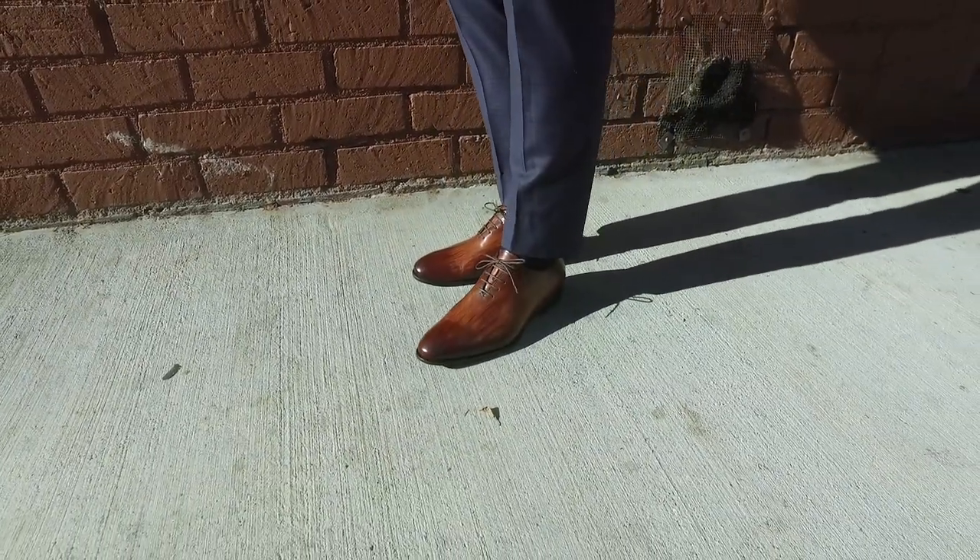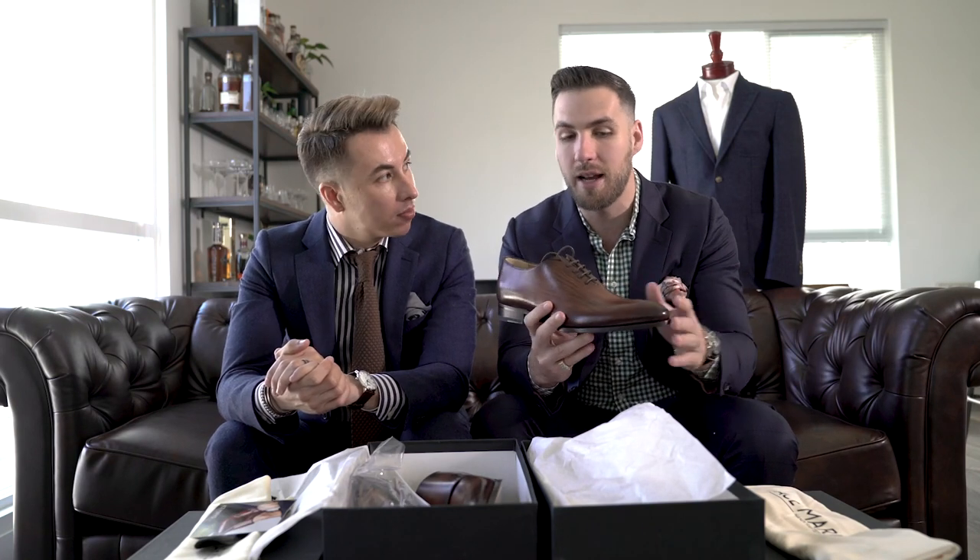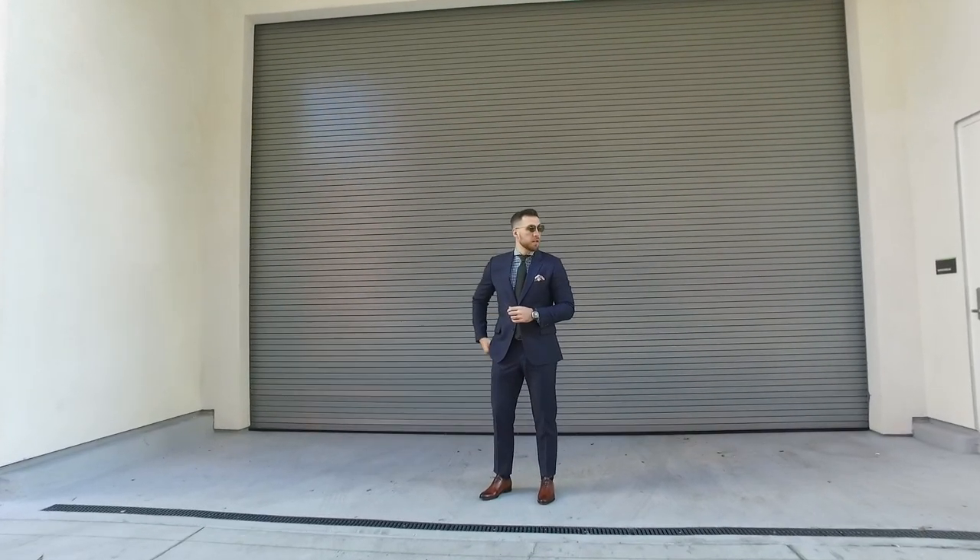So I know you guys are wondering how do you wear these shoes — they're a little bit different than what you're used to. How do you style them? Honestly, because they're a whole cut shoe and they're very, very classy, I wouldn't wear them with jeans. I would wear them fully suited all day long.